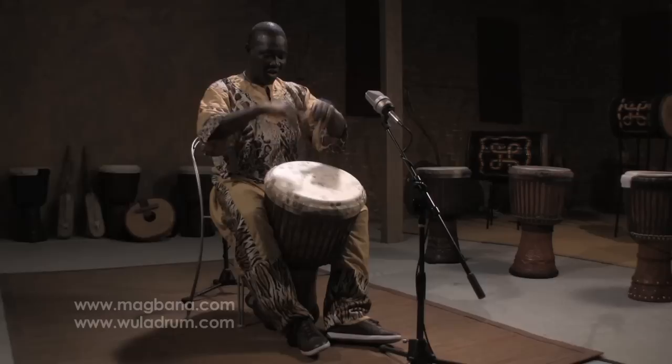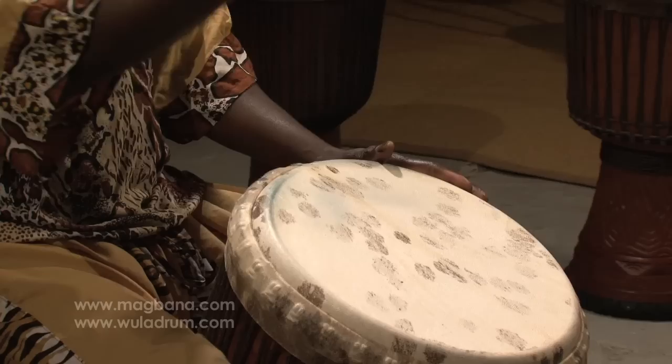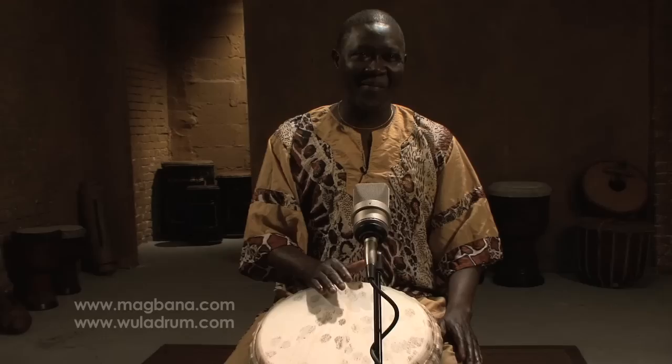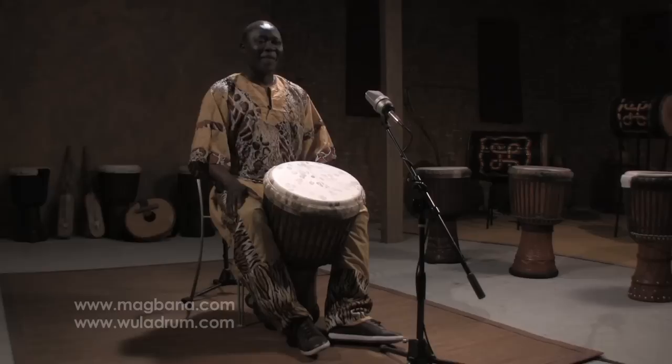The third sound is the bass. For the bass, you got to put your five fingers and strike the center of the djembe. This one is the bass. It must be relaxing too, because anything you do with music, you got to be relaxing. That's the bass.